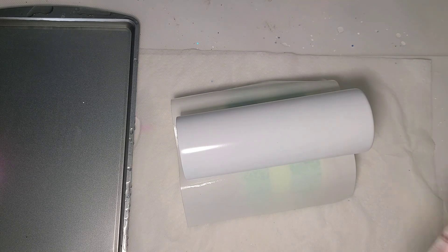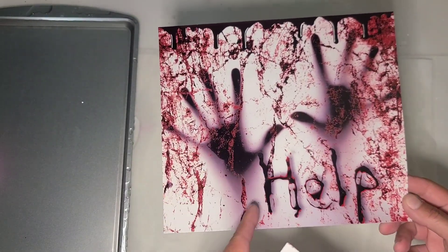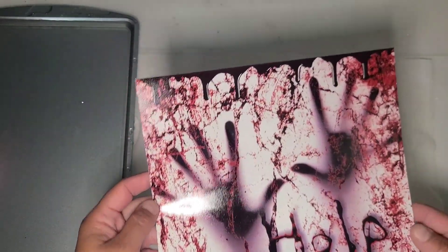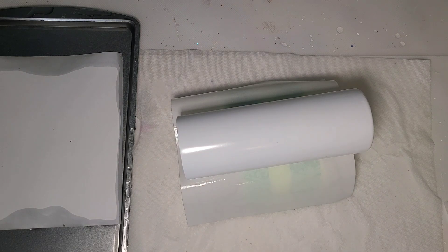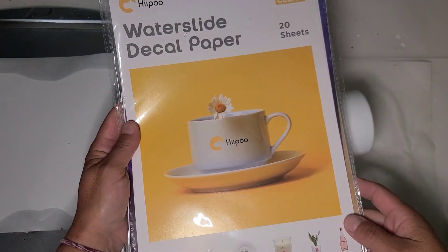So I printed this image from Creative Fabrica on a clear waterslide, so the green is going to glow through everything that is showing white right now. I'm going to get this soaking. For this one I used my Hippo inkjet clear waterslide.